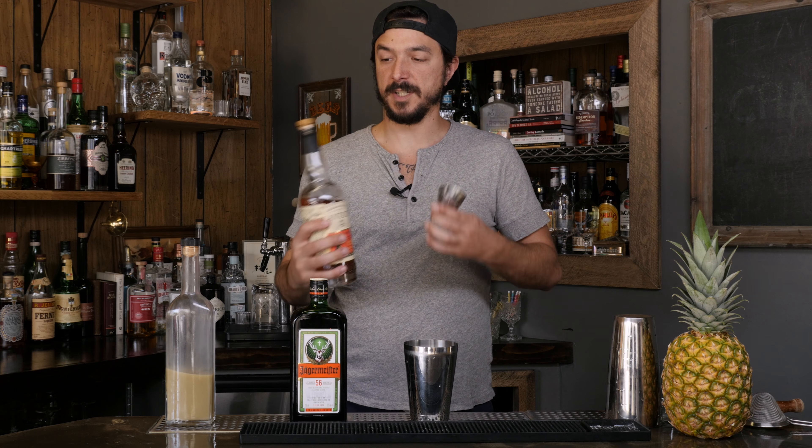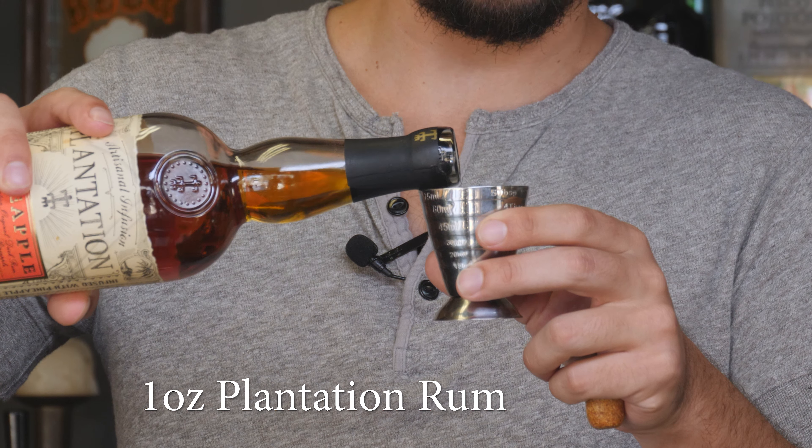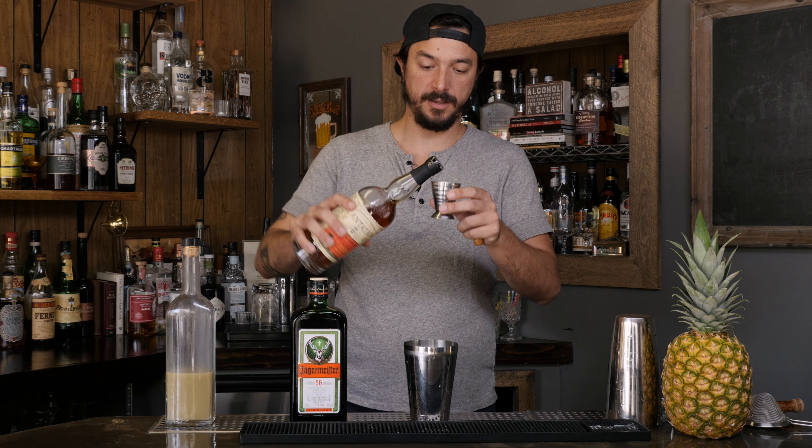After that we're gonna move on to rum, because all Surfer on Acids need to have some rum. This is Plantation Pineapple. I think it's one of the best on the market. I'm sure tiki enthusiasts will agree.